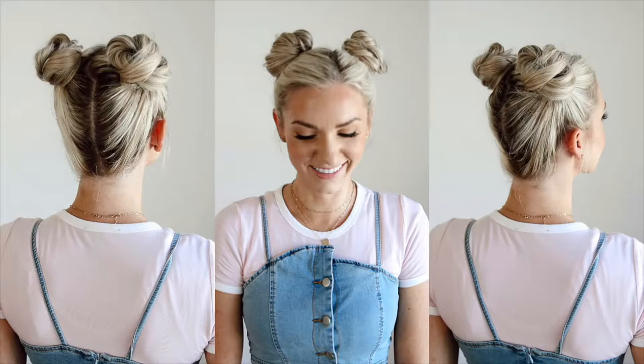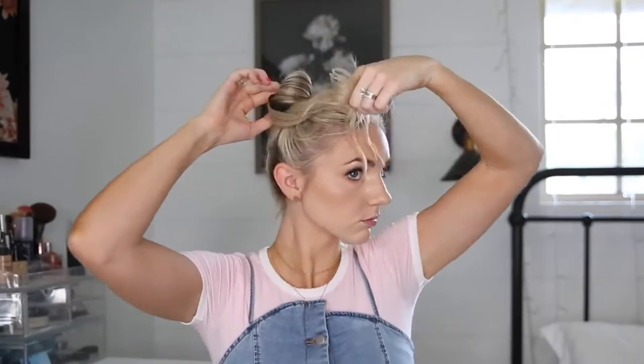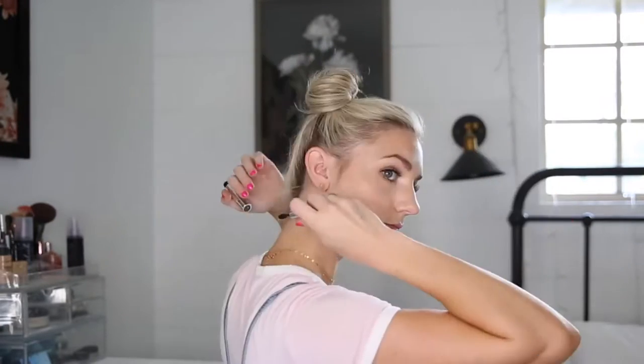I like using scrunchies for this one, but you can use any type of hair tie that you like. I tease the hair slightly and just wrap it around the scrunchie so that you can't see it, and just use two roller pins on either side and do the same on the other side. I'm using clear eyebrow gel to smooth up the bottom since I have so many baby hairs underneath.